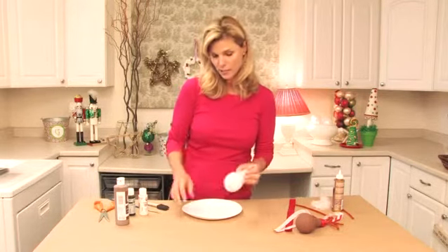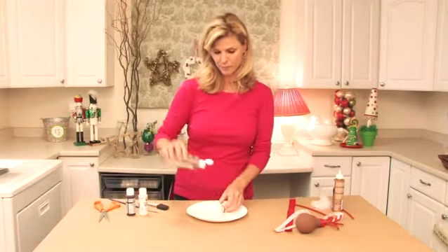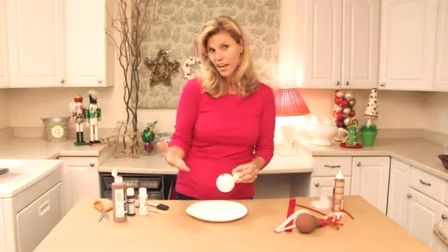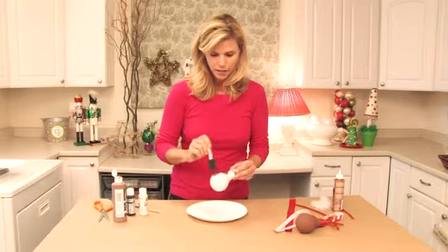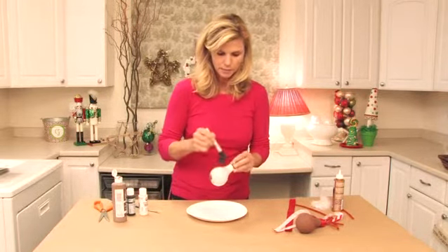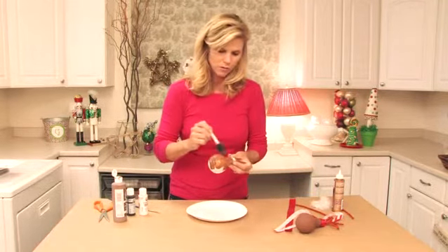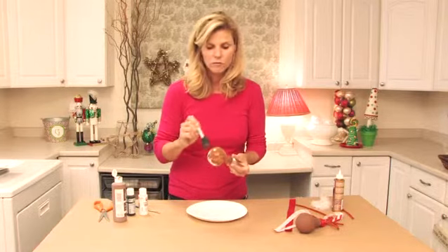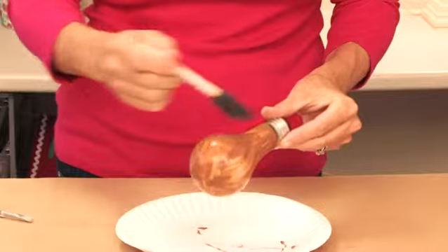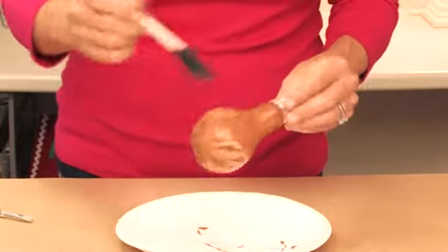But to make our reindeer, we're going to take an old light bulb and some brown craft paint. I just squeeze it right on the light bulb and you're going to coat it really liberally. I do about two to three coats. The acrylic paint dries really quickly and it's really easy to use — it's washable, so it's all good for crafting.